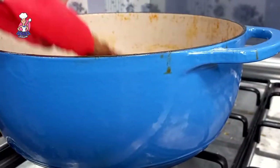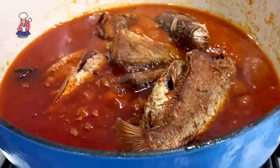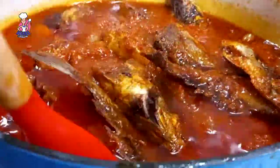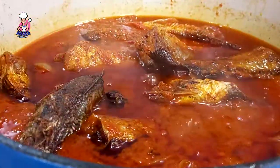At this time I add my fried fish and my vegetables, and I stir this to perfection. I prefer my white rice — white rice and fish stew is a combination made in heaven.